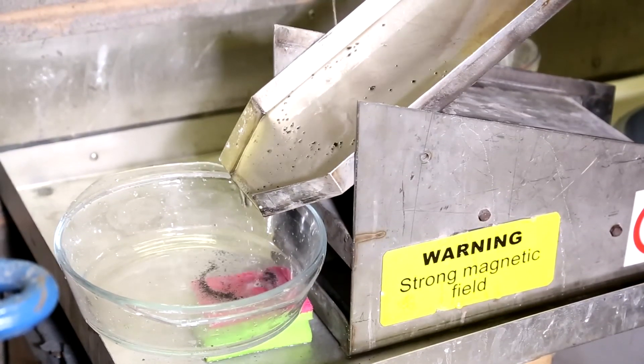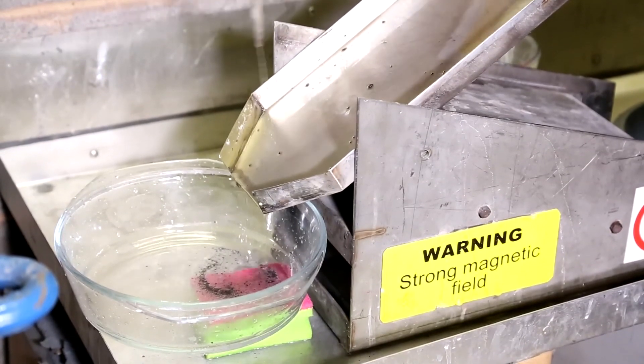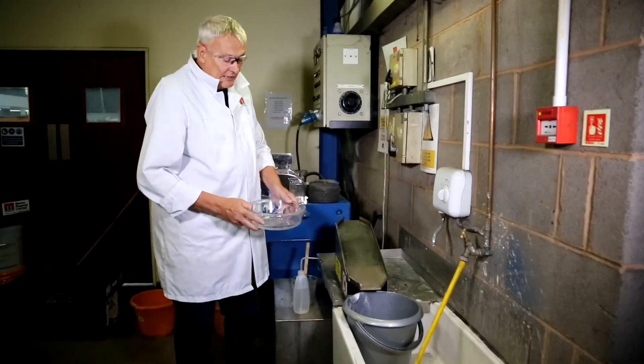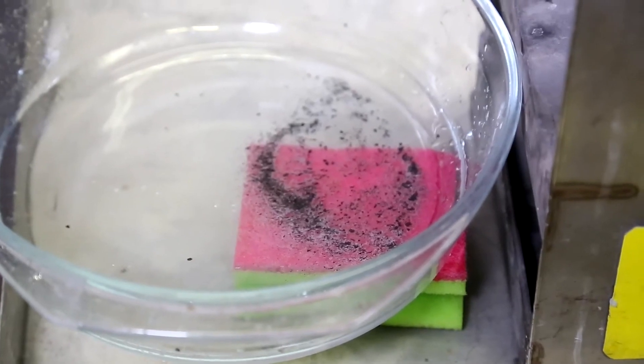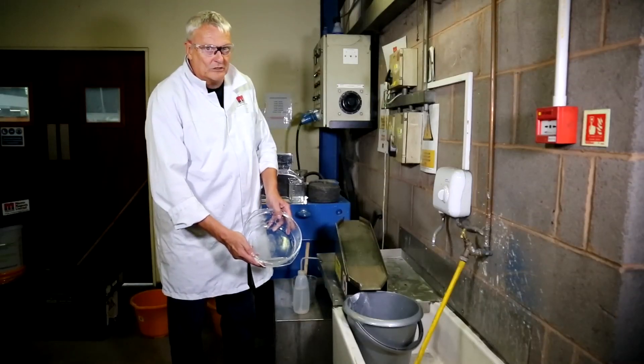These are used a lot in universities in conjunction with a high intensity wet separator. They're also used quite a lot at water treatment sites to check whether there is any metal contamination in water, and a number of those have been sold recently for those sorts of applications. Very useful — I use it all the time.